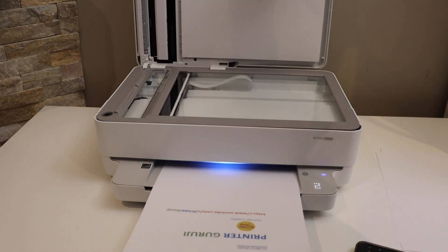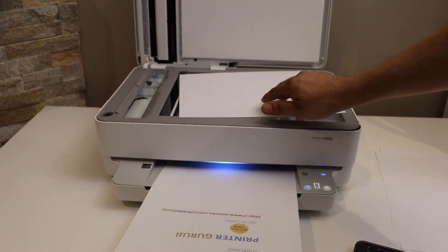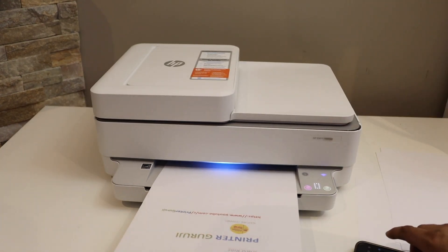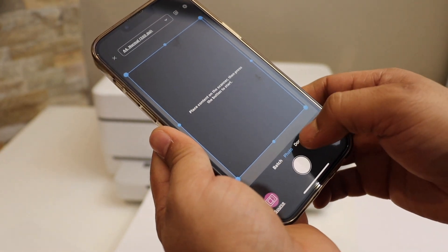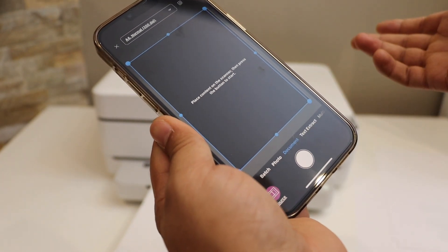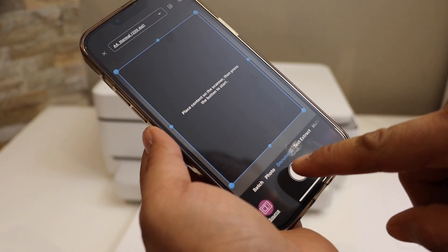Select any document you want to scan. For example, I'm going to scan this, so I place it facing downwards and then I click on the document. If it's a batch — if you are scanning multiple pages — select the batch image and then click here.